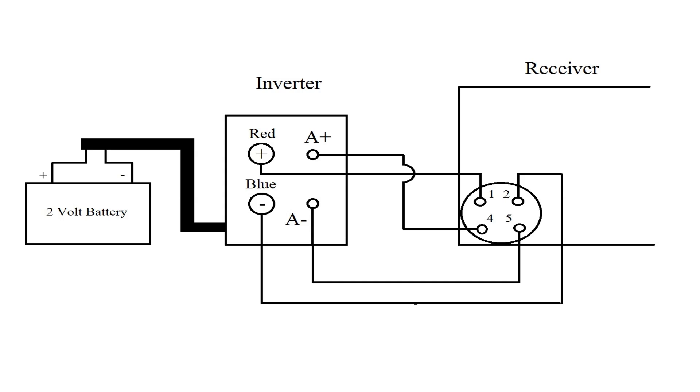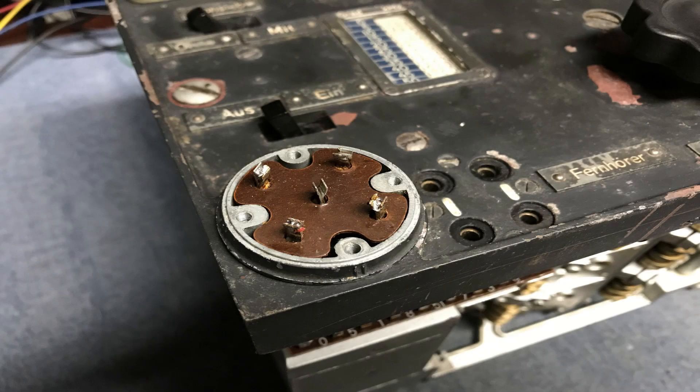Another drawing just showing the connection between the receiver, its four wires, the inverter, and the two-volt power battery that powers it.